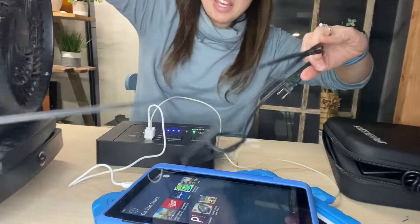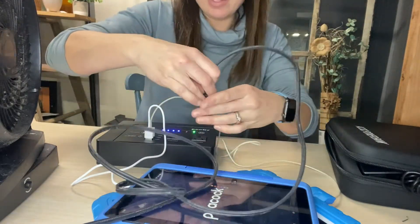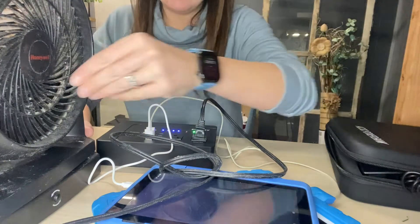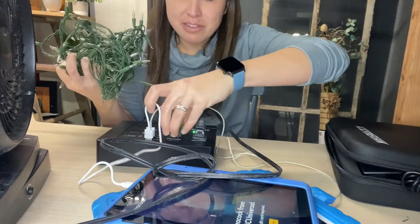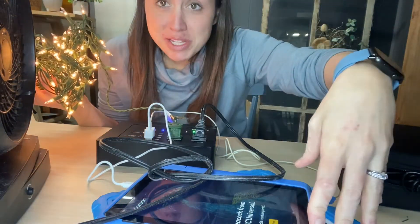I have a fan — not a very clean one but it is a workable fan — and I'm going to plug that into the outlet and turn it on. As you can see, it is working. I want to show you that you can even plug in Christmas lights with the fan and the two USBs all working at the same time.